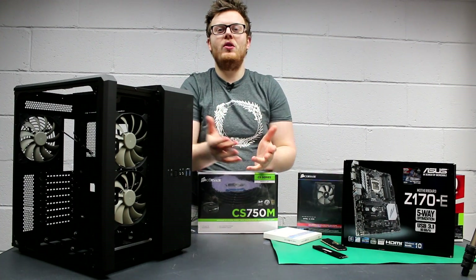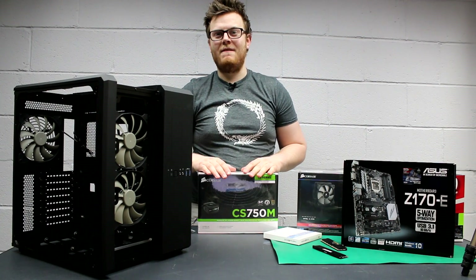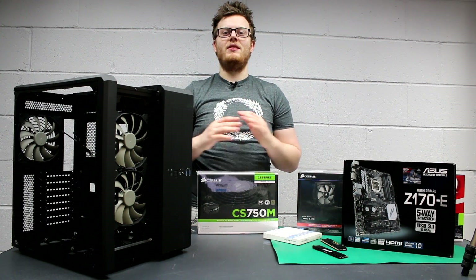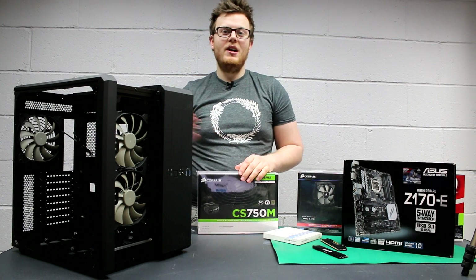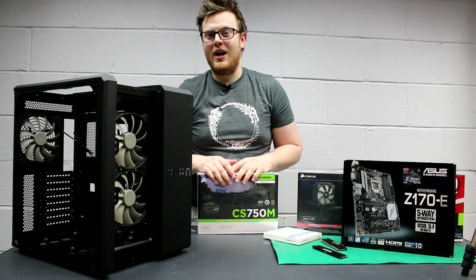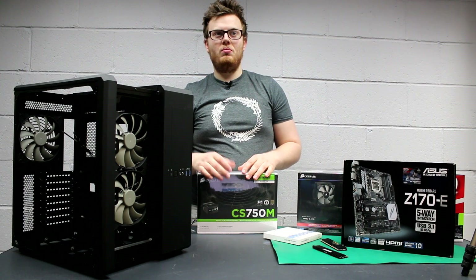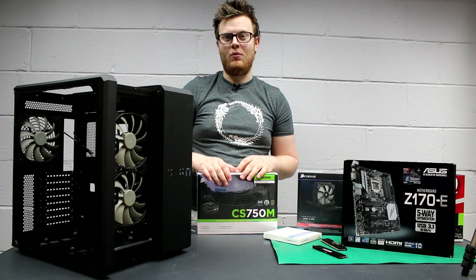I'm not the greatest at building PCs. In fact, I haven't actually built a PC in five years, but luckily I'm surrounded by very professional builders who have been doing it every day their entire lives. We will be getting some people in to help me out when we get to things like cable management, overclocking, and other things. For me, this is going to be mostly a big learning curve, so you guys can learn along with me. I know the basics, but for the more complicated stuff, we're definitely going to need some help.